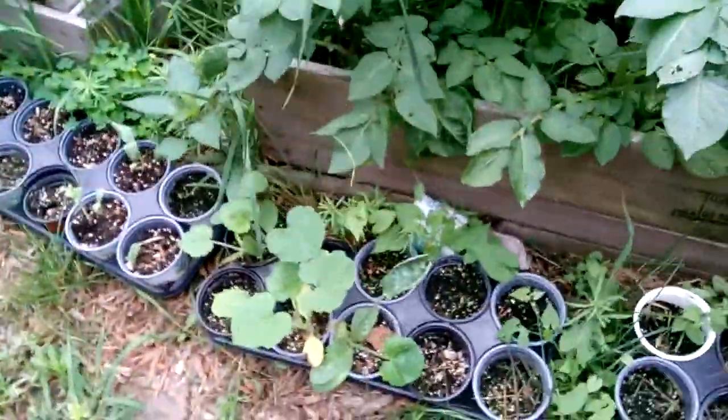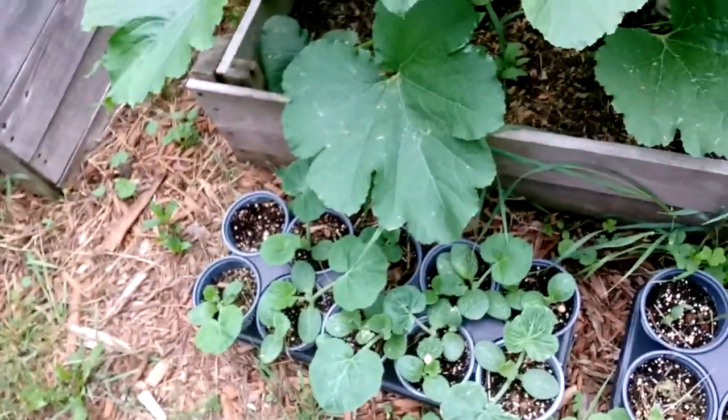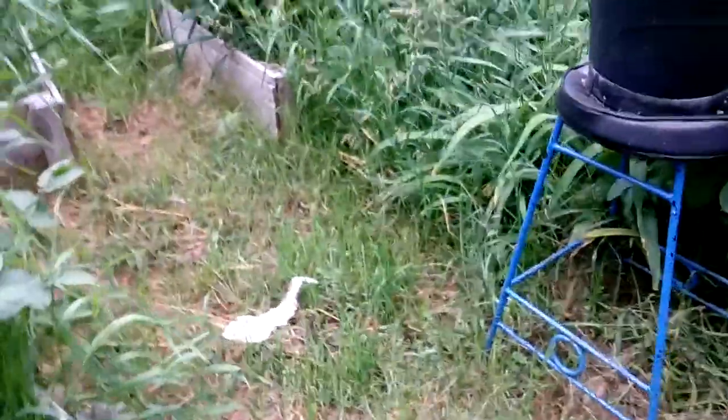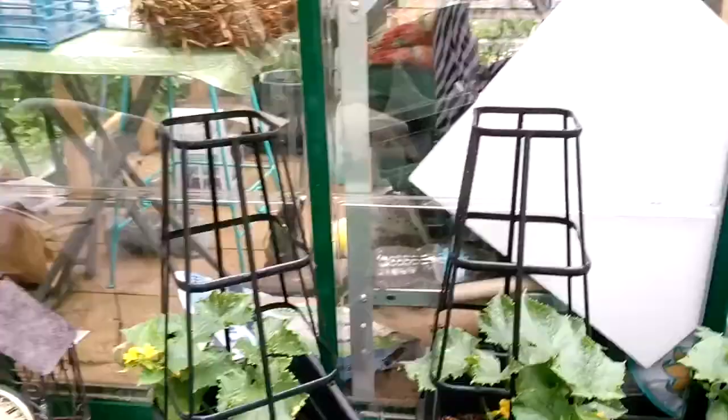That's how good these are doing now since they're not in the hot, very hot greenhouse. They're coming along. I'll put those in the ground soon. Still got a couple bunnies loose in the yard I gotta catch. There's cucumber — they're called cucumber bushes. You're supposed to grow them in these containers. So we'll see how that goes.